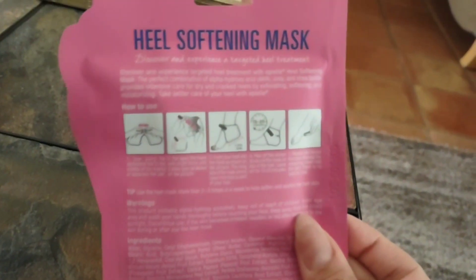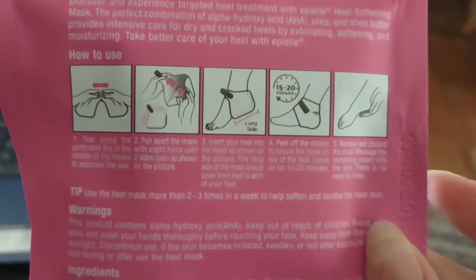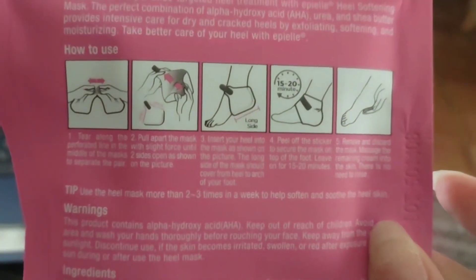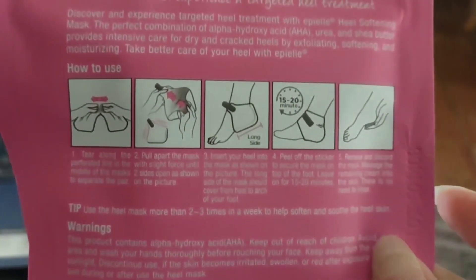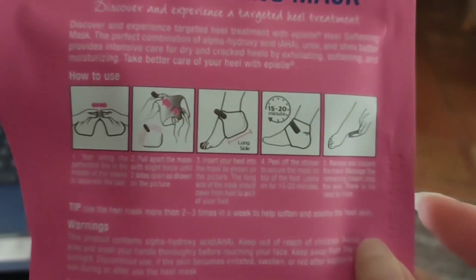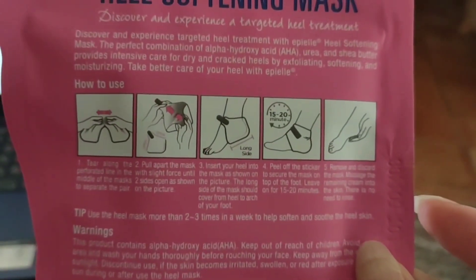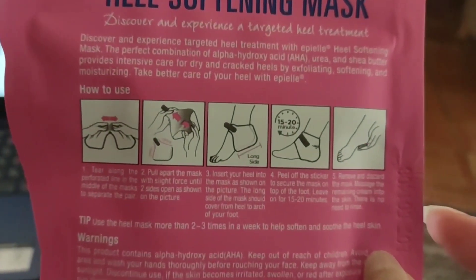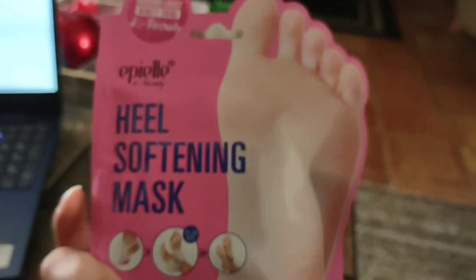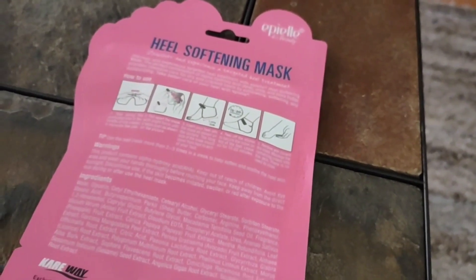Okay so I need to rip this open, pull apart the mask, long side, insert your heel into the mask and then I'm gonna leave it for 15 to 20 minutes. Use the heel mask more than two to three times in a week to help soften. Oh this one's cool because you can use it two to three times. The other one was I think once every two to three months or something like that. So that's cool — I'll be able to use two this week then.